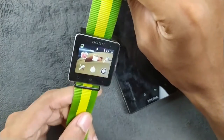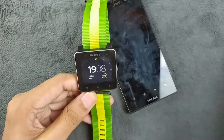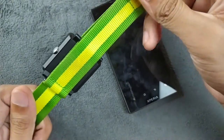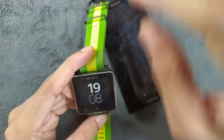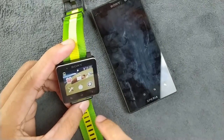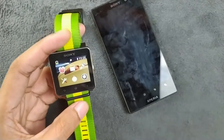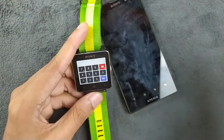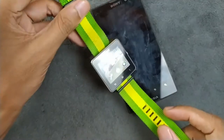So basically it's just a watch right now. One good thing about this smartwatch is that the battery holds up pretty well. If you really want to use this as a watch you can still use it — it looks good, it's pretty lightweight. You can use it for checking the time or using the calculator, but rather than that you can't do much.